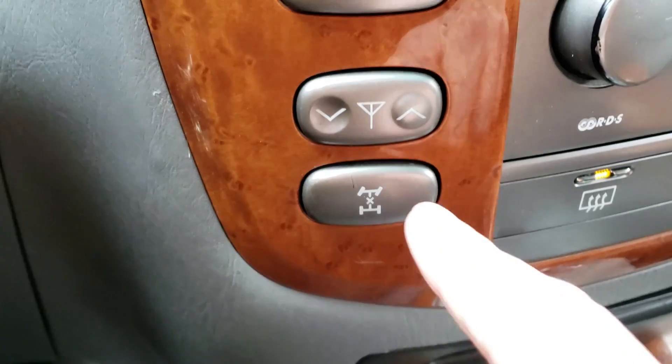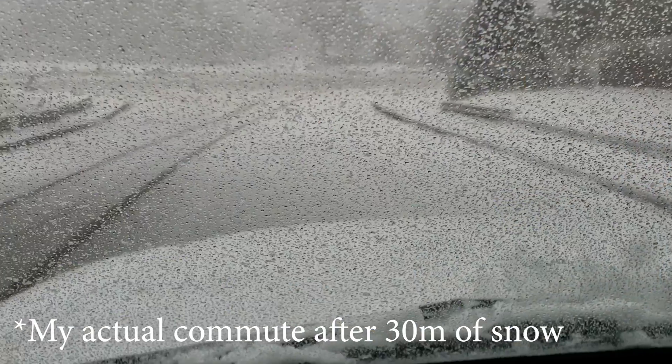Hey everybody, our site actually just got closed because of the bad weather — we're getting hit with a blizzard. It's definitely four wheel drive territory, so I'm getting kicked out of the studio, and we're not going to do our normal wave video today.